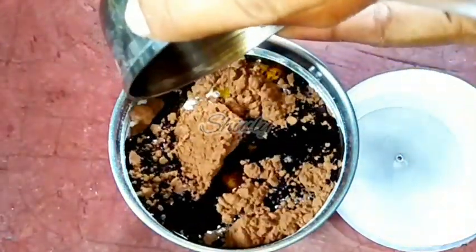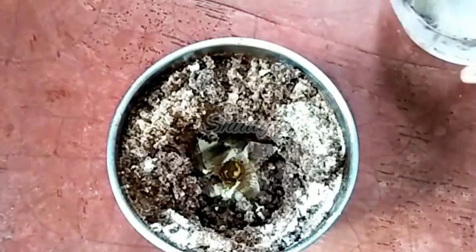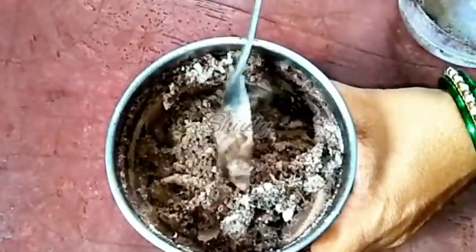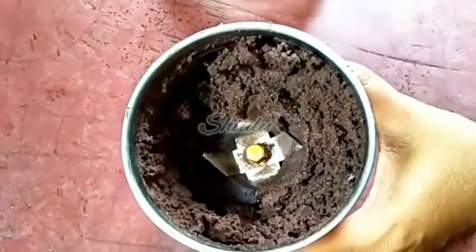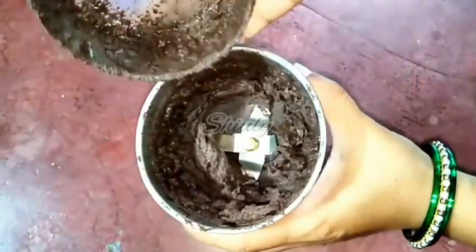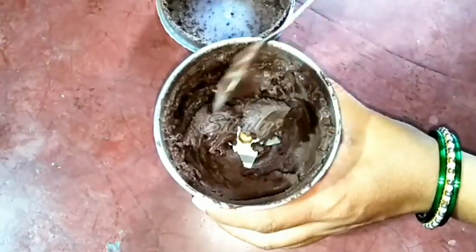After adding the ghee, we need to cover the mixer jar and run the mixer. Don't run it continuously — run it spontaneously, like on-off, on-off. After running the mixer for about 30 seconds, this is the texture. Don't be afraid — it's perfect for making our chocolate. Don't add any more ghee or butter. Just mix it a little with a spoon and run the mixer for another while. After about one minute of running the mixer, we need the mixture smoother, so run it for another while, mixing with a spoon in between. Now this is the texture — it's fully perfect, very soft and smooth.